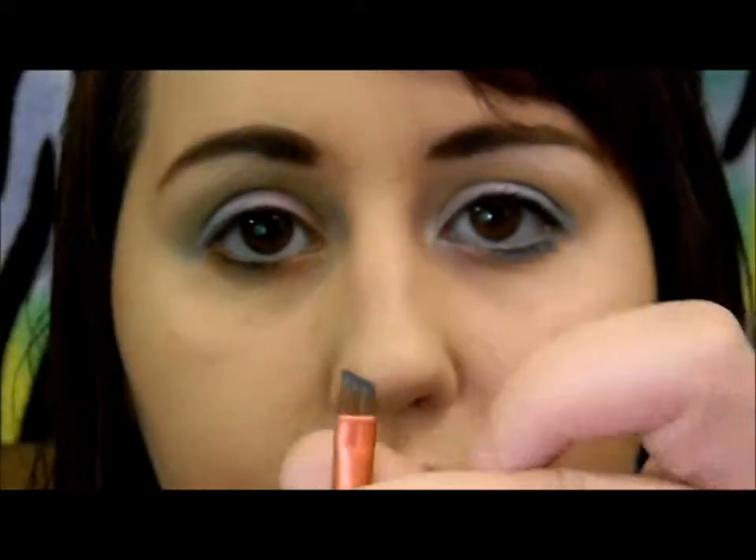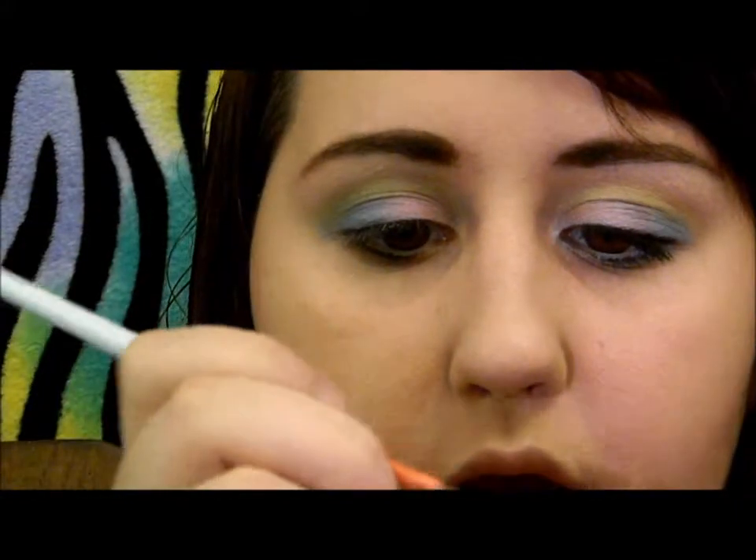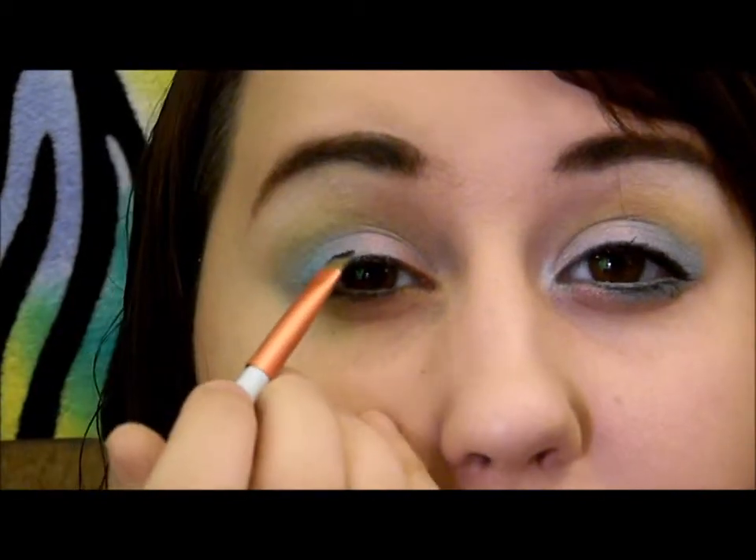Now grab any Kohl pencil, and we are just going to take an angled brush and pick some of this product up on the brush. I'm just going to lightly press it into my upper lashes.